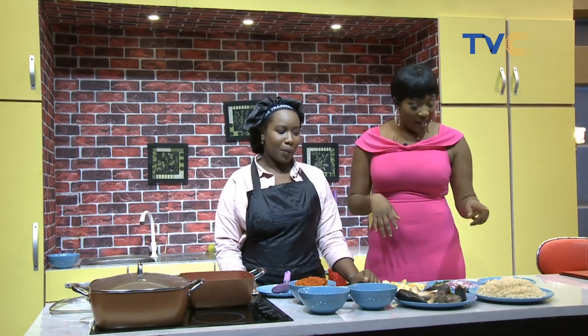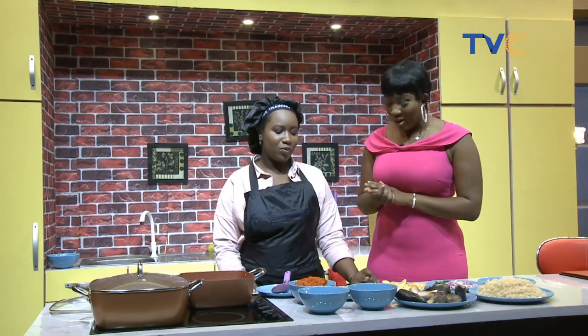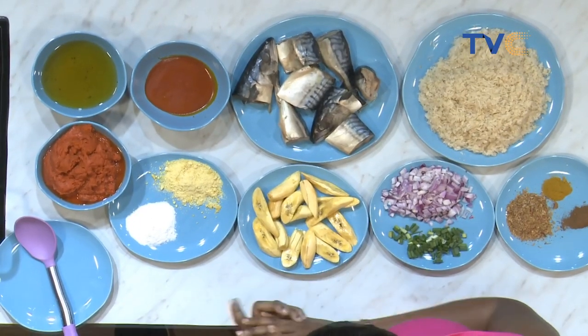So we have rice — this is washed rice already, right? Yes. And this is Titus fish, or what do they call it? Makra or Titus fish. We Nigerians call it Titus fish. And then that's palm oil, vegetable oil, tomato.